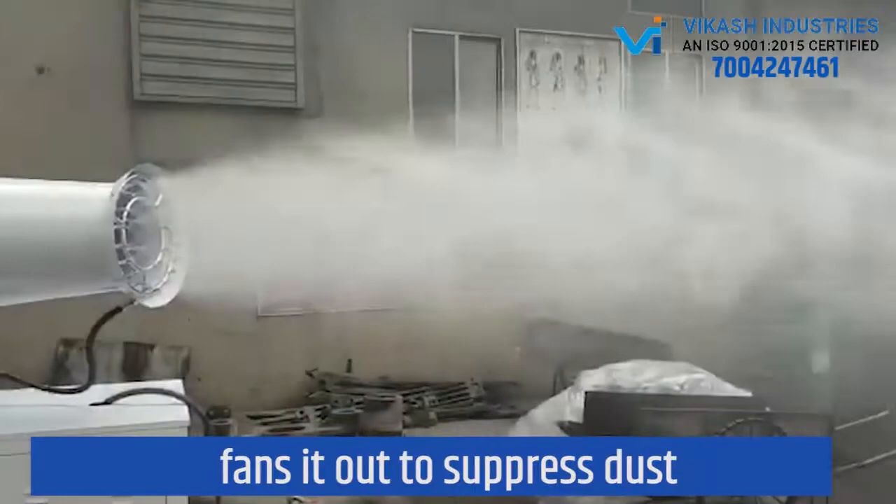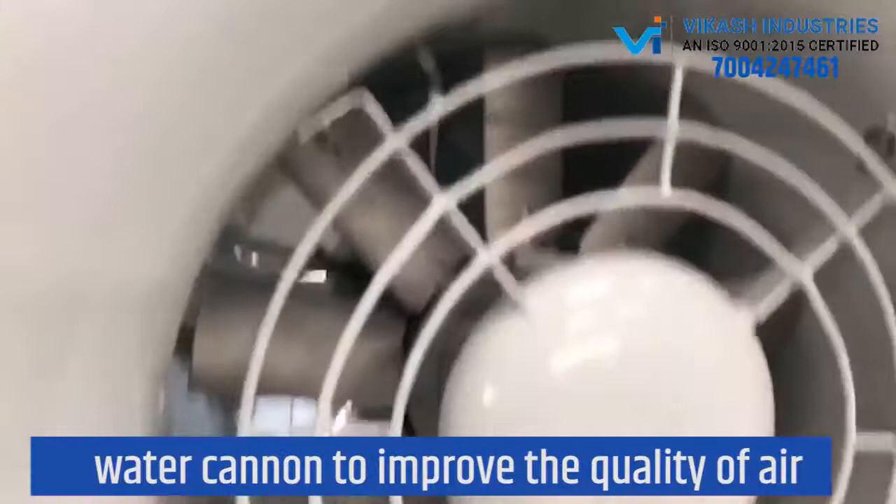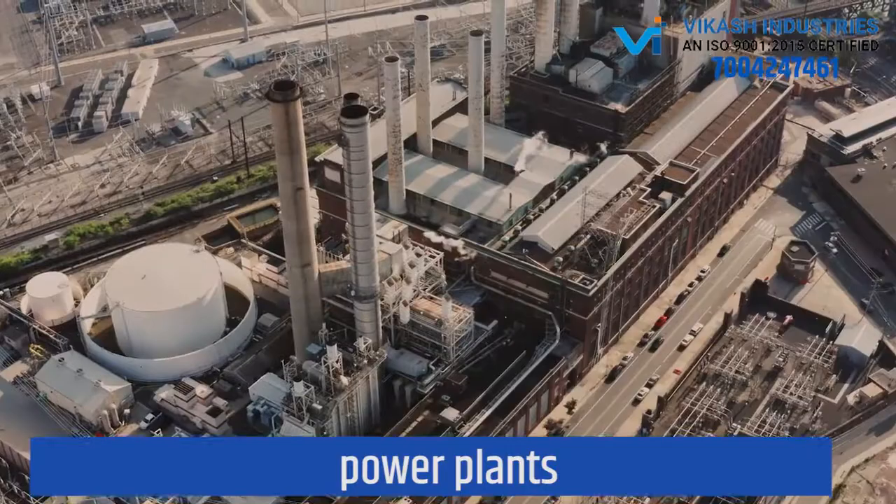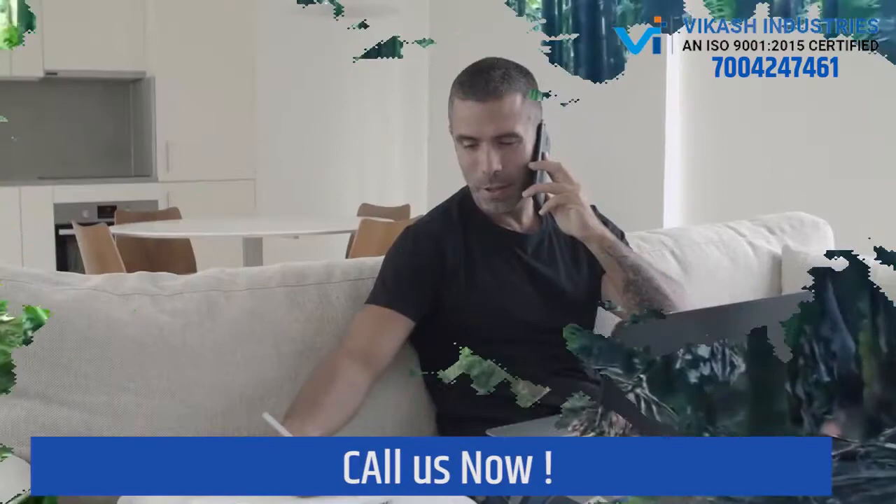This product can be used as a dust, fog, mist, or water cannon to improve the quality of air and covers a wide area. It can be used by crusher plant, construction site, farmer plants, coal yards, greening trees, and more.